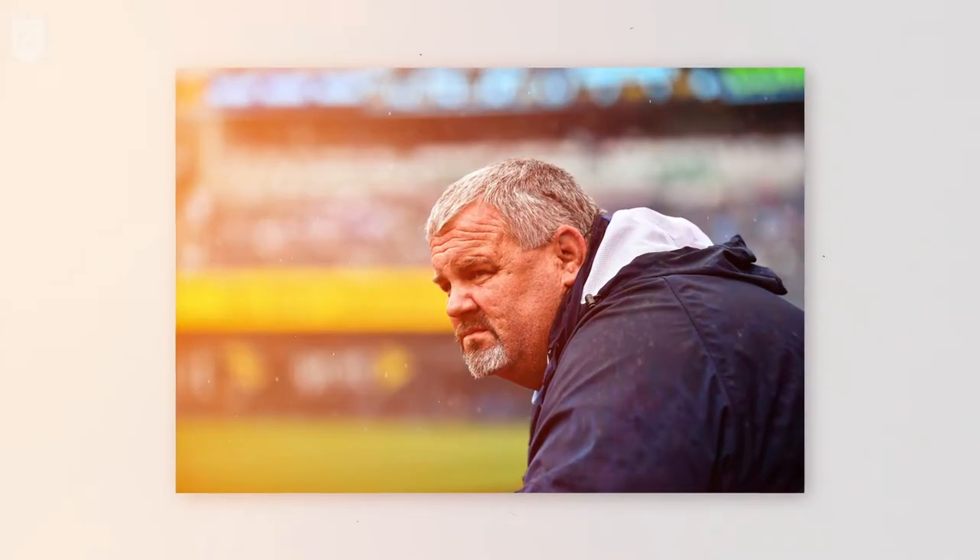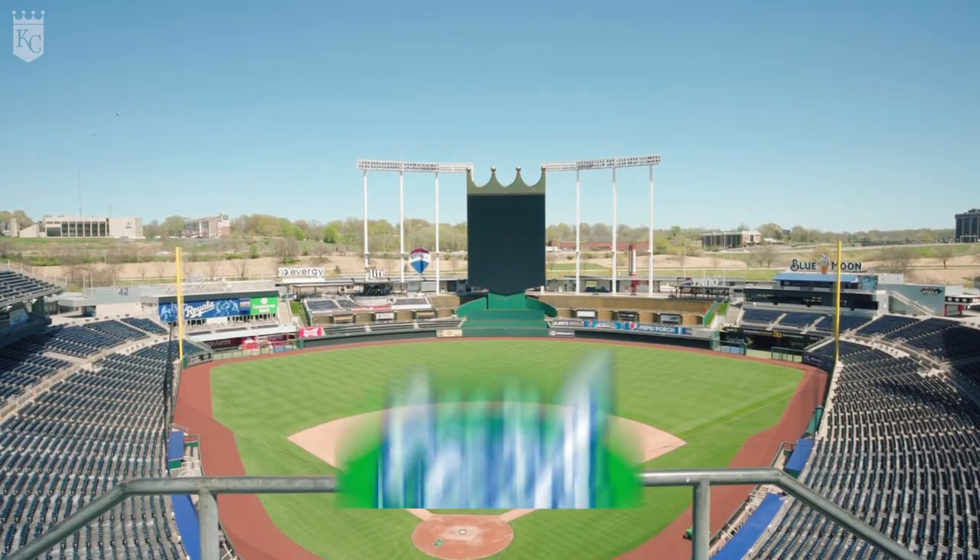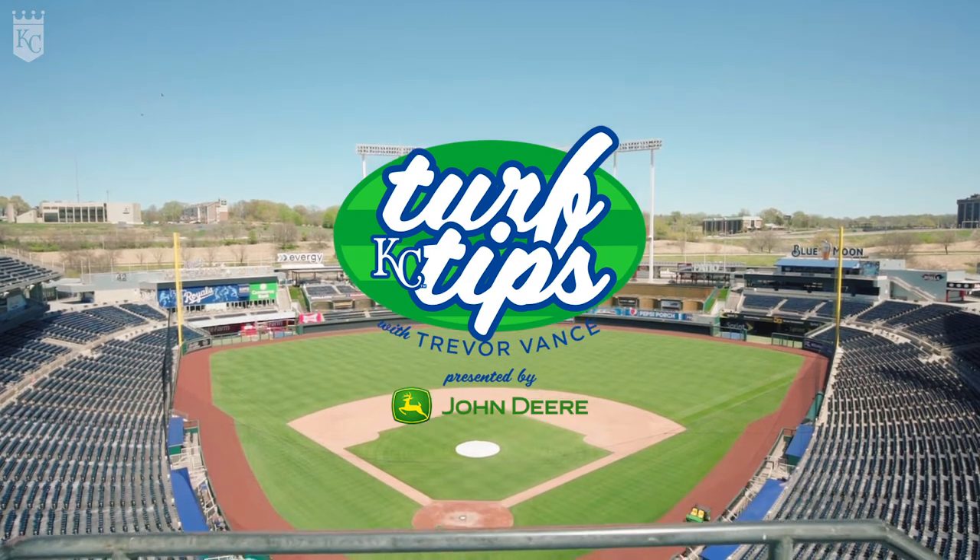Hey Royals fans, I'm Trevor Vance, head groundskeeper for the Kansas City Royals. I'm starting my 36th season with the club, and my goal and hope is that we can give you some turf tips to help you with your yard — the same ones we use out here. So here are some of the turf tips we follow at the K.